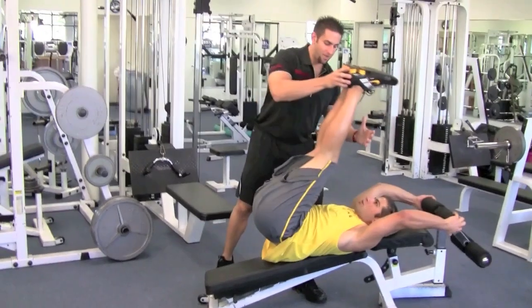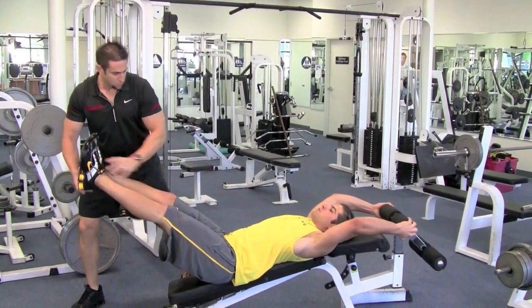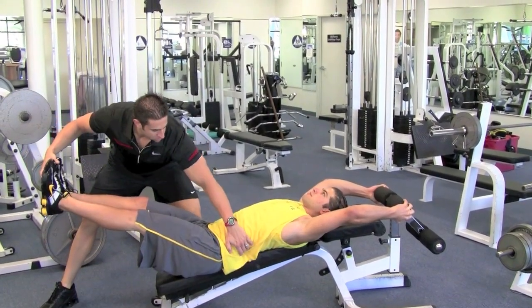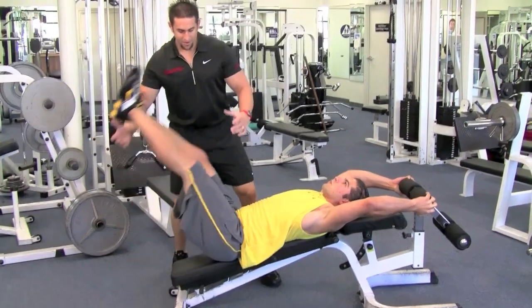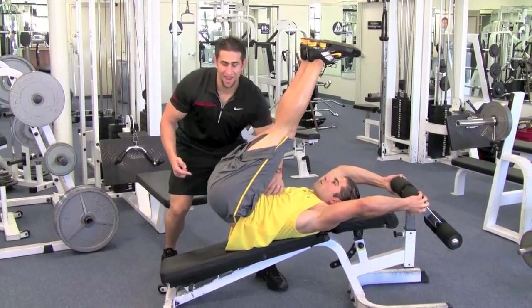You're going to blow out and come up. Come down to right there — you want to keep tension on the abs. You don't want to go all the way down, then your lower back will lift up and you'll put pressure on your lower back. No bueno. You want to come up and curl that lower back up. Curl. Squeeze those abs.